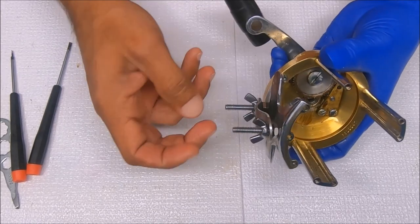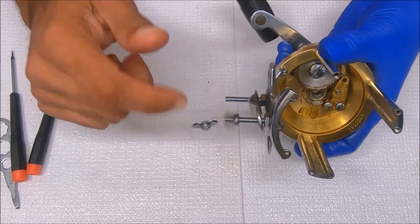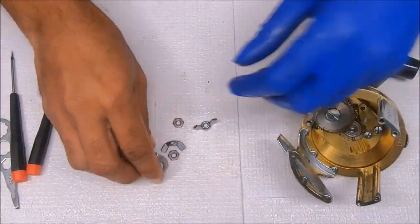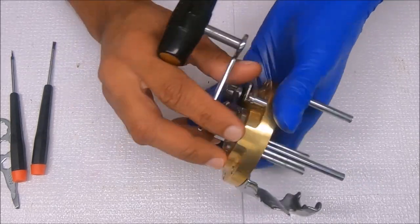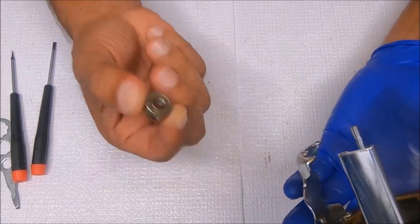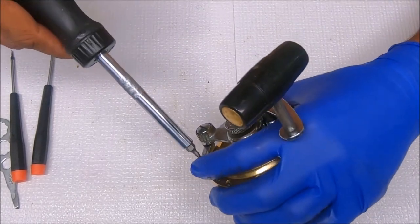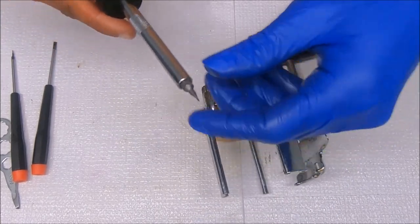So we get to the right side. Let's remove the reel seat and the rod clamp. That's that for that. Now we can remove the eccentric lever. This bearing came out easily, which is good — this is the right side bearing. The way to remove the eccentric lever is to remove this quadrant ring.